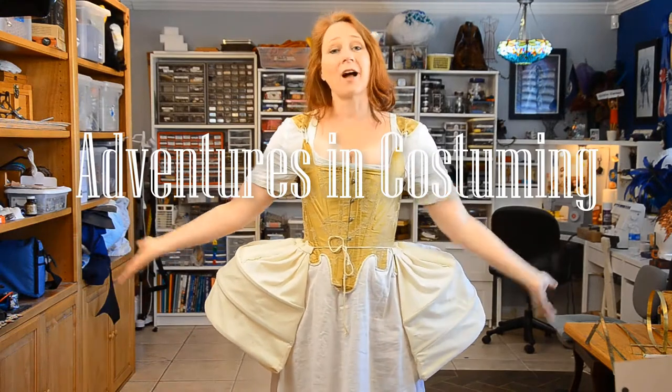Welcome to Adventures in Costuming. I'm your host, Nola. Today we're going to be working on pocket hoops, also known as panniers.